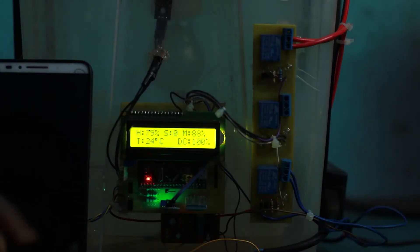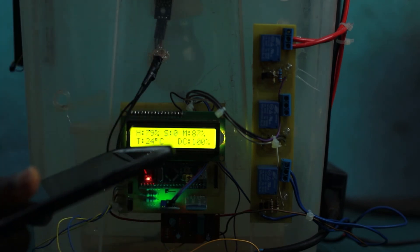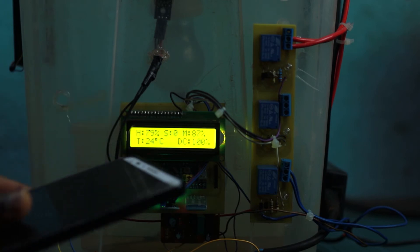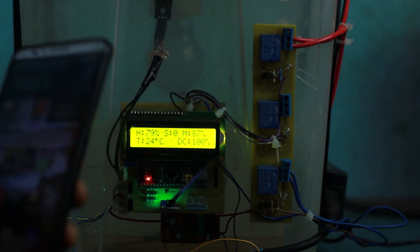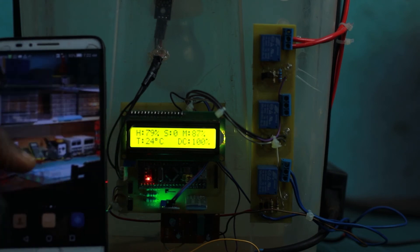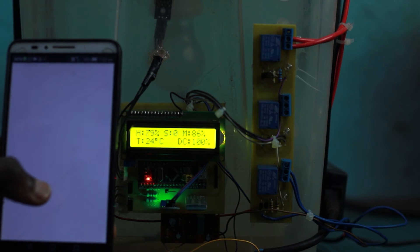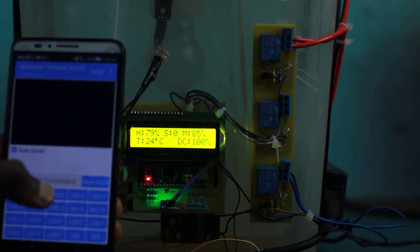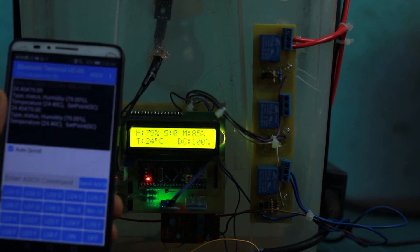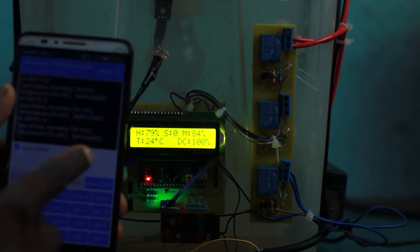Now we have our phone here, which we're going to connect to the greenhouse to change parameters. We want to maintain the temperature around 26 degrees. We open the Bluetooth terminal app that I always use, click on it, and connect to the Bluetooth device. The Bluetooth is now connected and we are receiving real-time feedback from the greenhouse — temperature, humidity, and the set point.